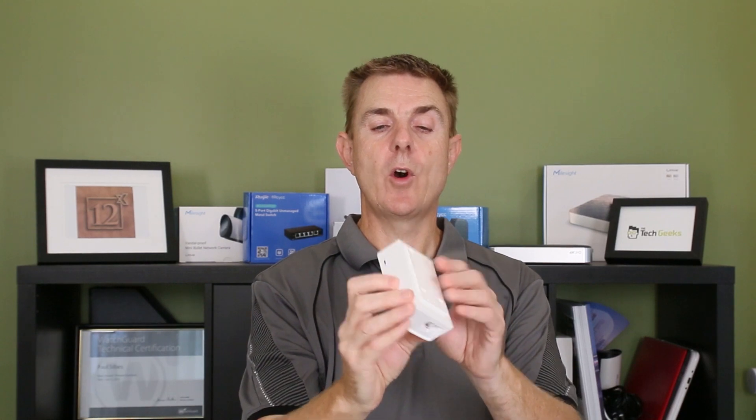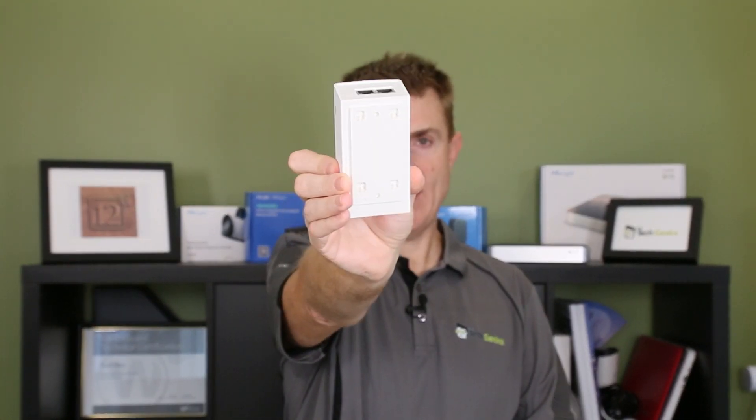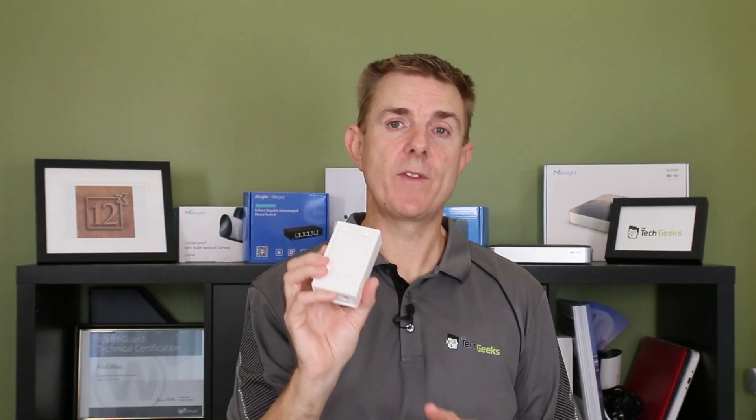You're going to get your PoE injector. I wouldn't mount this outside — it's not designed to be mounted outside. You can mount it on the wall; there is a bracket that comes with it. Remember that this can be up to 100 meters away from the access point itself, so put this on the inside or somewhere under cover and then run an Ethernet cable out to the device itself.